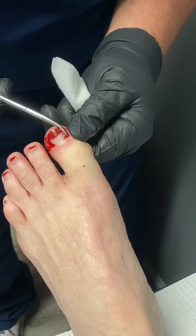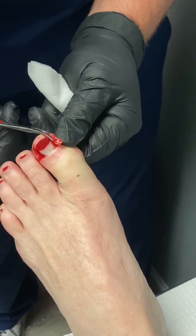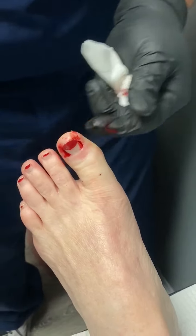Gosh, it doesn't want to go. There we go — that was a monster. There it goes, we gave birth! So that's an ingrown toenail.